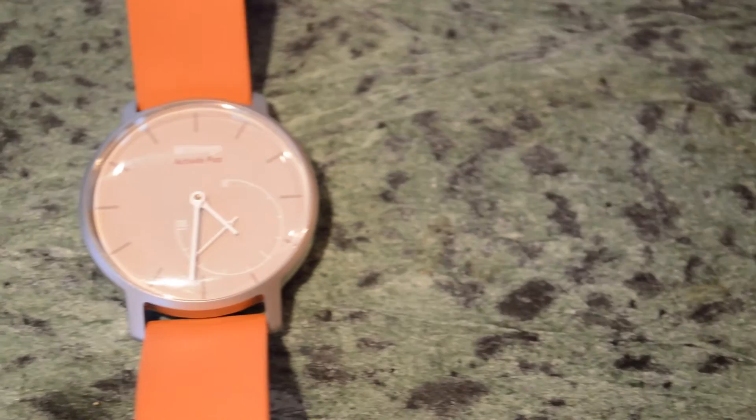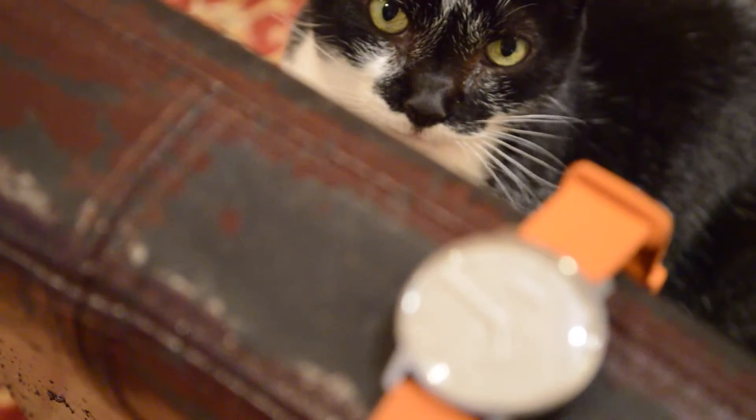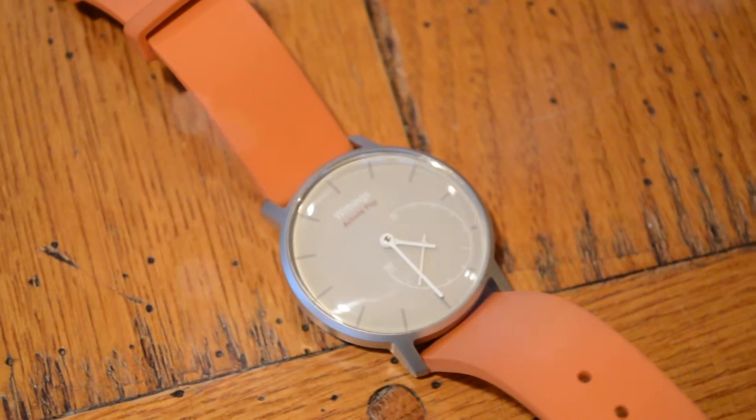The watch looks pretty much like a normal analog watch. The only thing you'll notice it's missing is a dial on the side. That's because it actually sets the time using your smartphone. When you connect it via Bluetooth, it tells the watch what time it is, and the hands move into position. So there are no actual gears, just little motors inside.